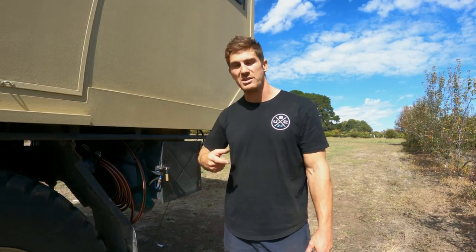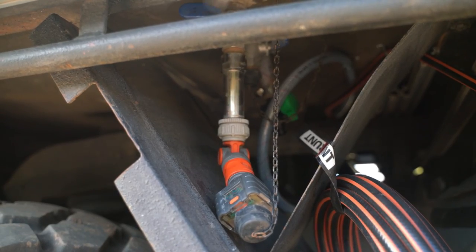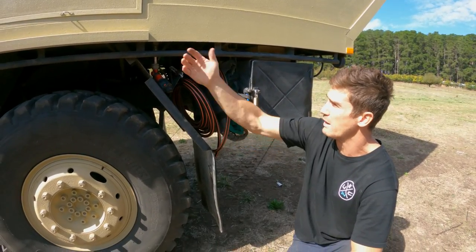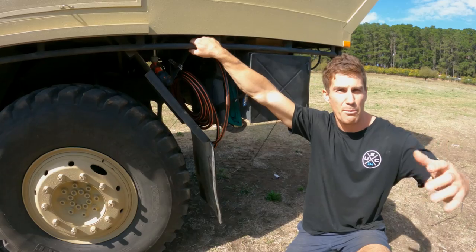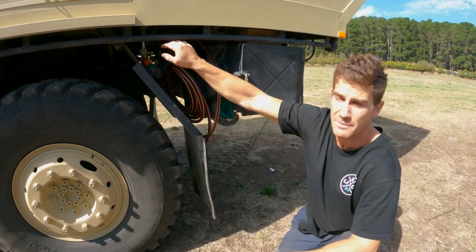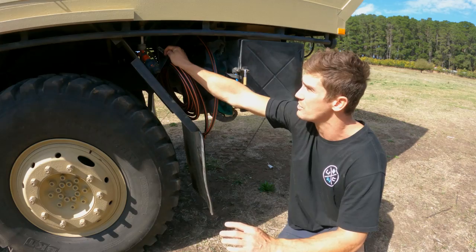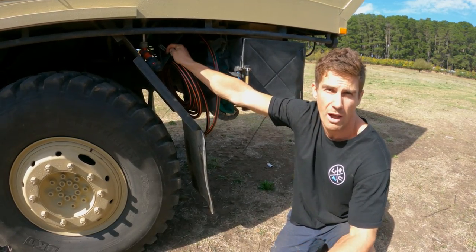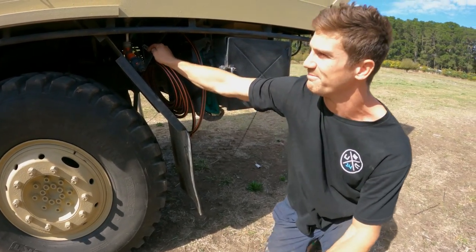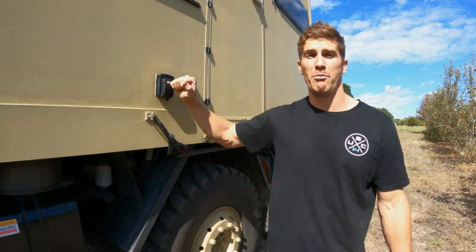Here is our water fill-up station. The front one has a water softener and is for our main water tank - we just plug it into a normal tap or hose at a house, park or caravan park to fill our tanks. We also have a rear fitting with a non-return valve for town water supply at higher pressure. We've got a 10-amp output for powering tools outside and a 15-amp input for plugging in at a caravan park.